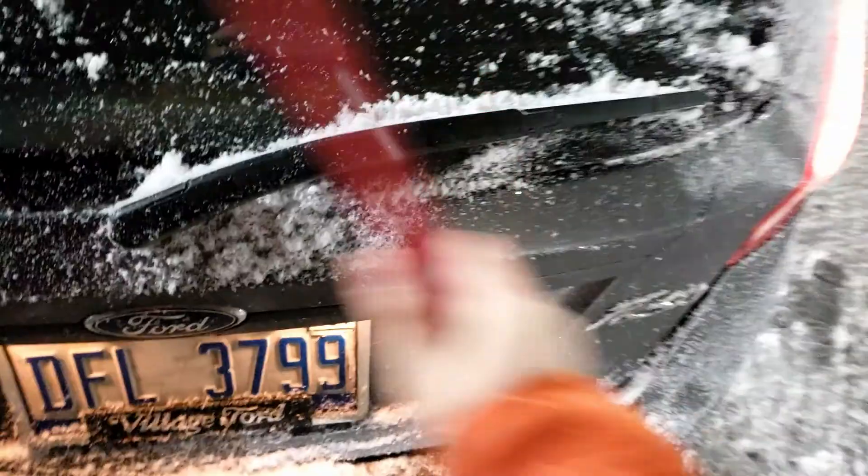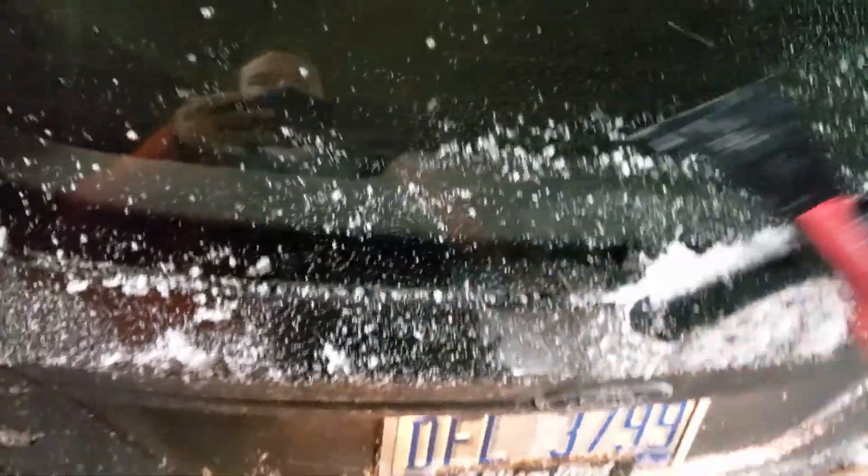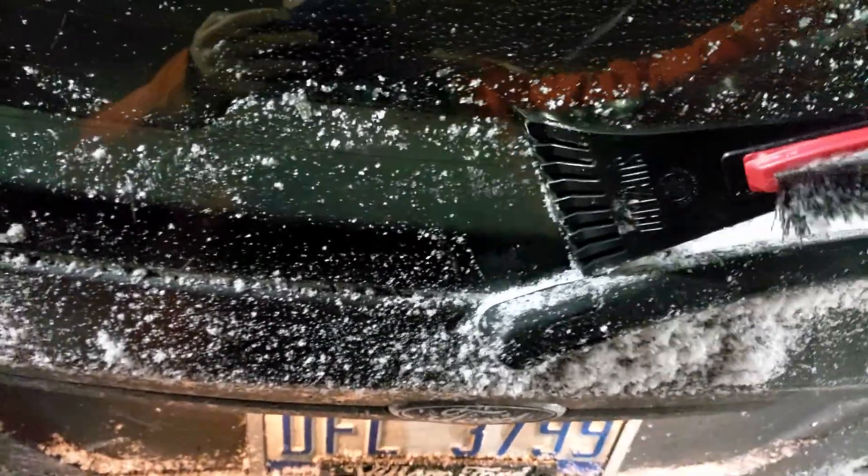Snow this light will blow off before I even leave the parking lot. This part you just run across to get the ice off. Having your car running actually does help a lot with the windshields — put on the front and rear defrosters and it works really well.